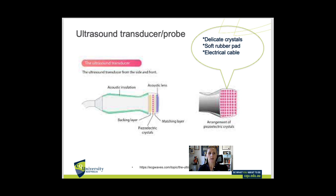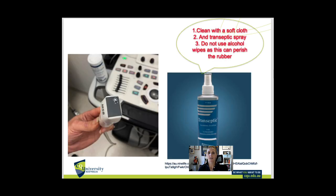There is also a rubber pad on the end of the transducer which can erode and corrode if too much alcohol is used. So there are certain non-alcoholic wipes we can use. Vendors advise using a soft cloth when cleaning gel off, and for disinfectant either non-alcoholic disinfectant wipes or a specific ultrasound spray for the transducers.